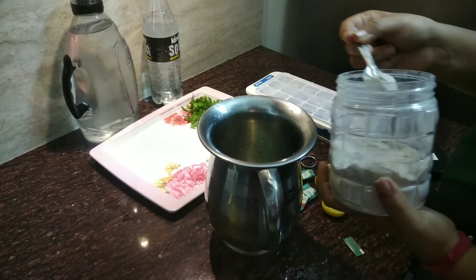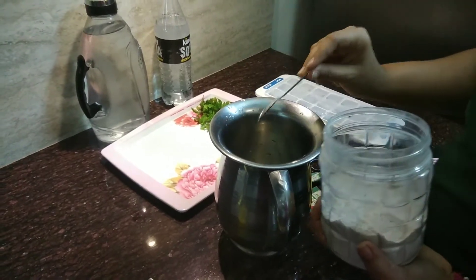Now add kala namak. You can add one teaspoon — it is totally based on your taste. I am adding one teaspoon here.